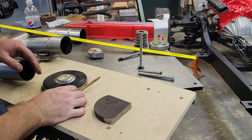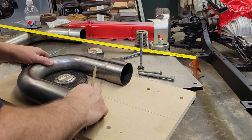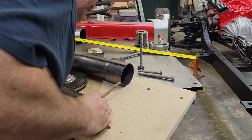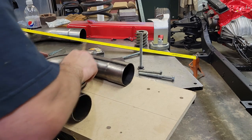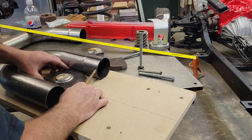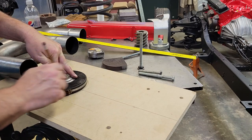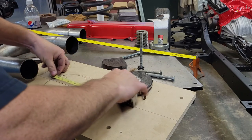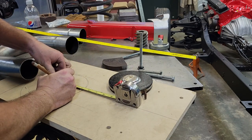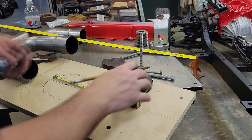A lot of these layout lines I'll probably sand off after I get this halfway situated. Half to five is two and a half — right there is where our hole will be drilled.